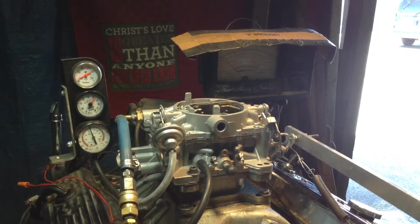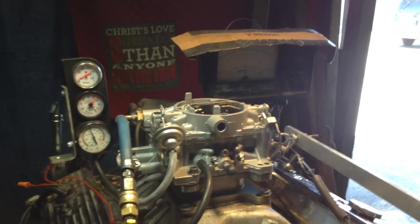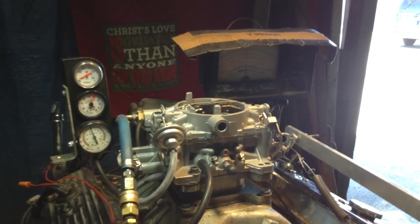We're going to start it up and put her through the paces. She's running right there at idle, just checking the back barrels out — seeing how they're doing. They kick in normally like they should.